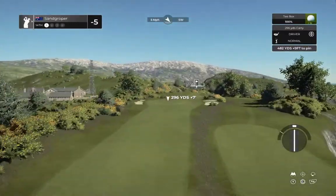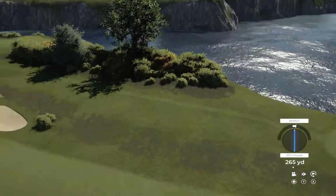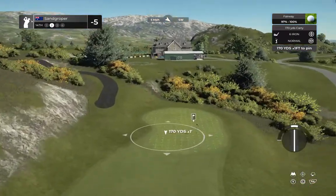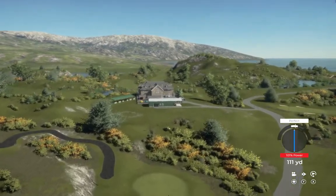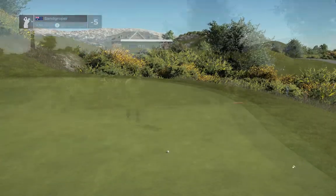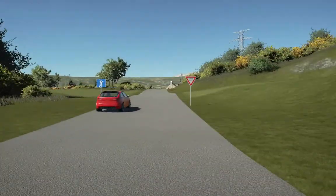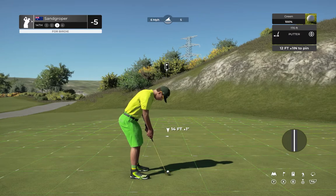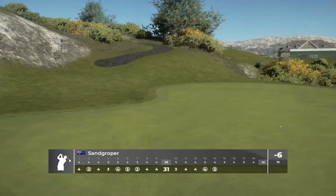All right, put this one out in the fairway. Looking fine from the tee here. This is about 170 yards to the pin. Come on, kick left. Good job — we're on the green. This could take you down to six under par. It's getting there — shaping up out here. That's birdie number six on the day.